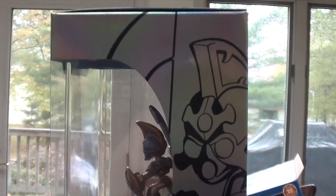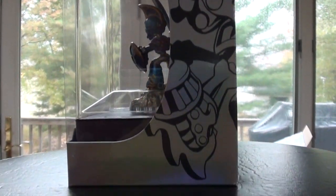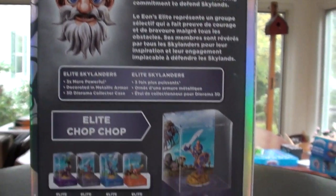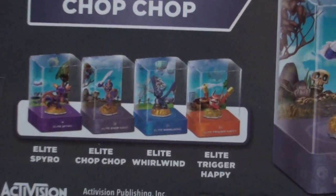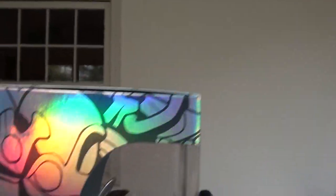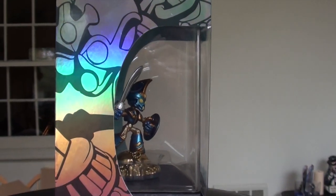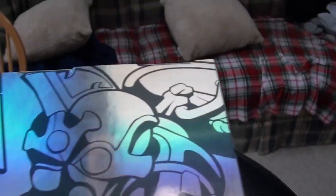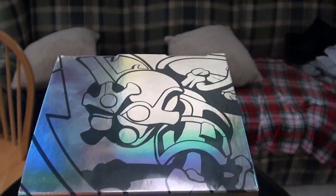Let's go over to the side — just like Spyro, we've got the Chop Chop design all around the packaging. And there's the top again — looks really awesome.